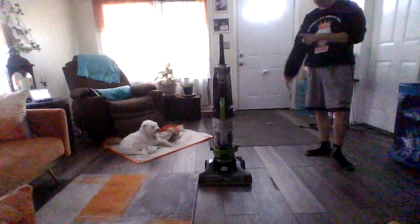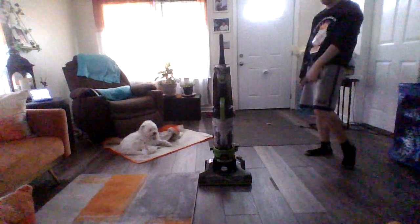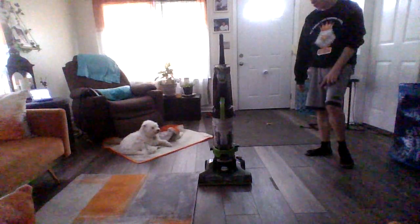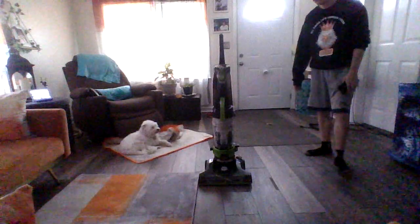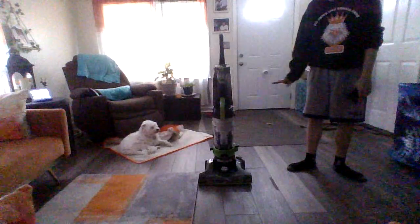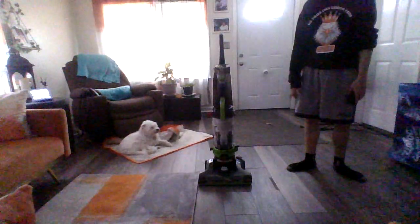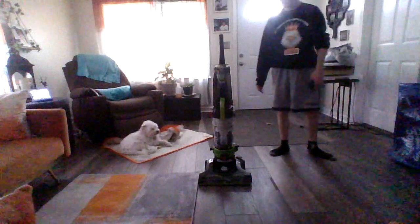Hello everybody. Today I'm going to review one of the newer Bissell Power Force Helixes on the line. This is the more higher-end Bissell Power Force Helix, this is the Turbo Rewind.